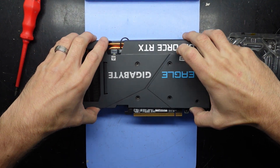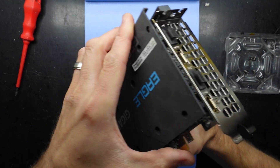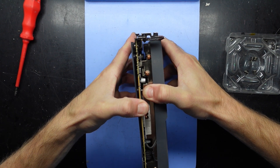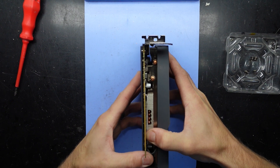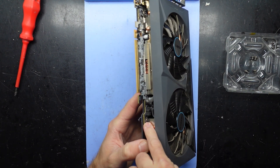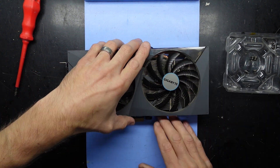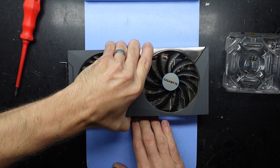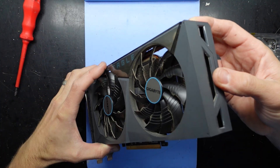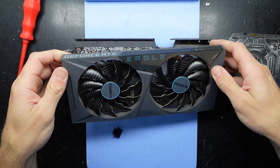I'm going to flip it over and twist it a little bit. It's very well stuck together, this GPU, that's for sure. Weirdly, I see one screw here. There we go — took a bit of force. It was just going to split up from one another. There we go, lift that up.